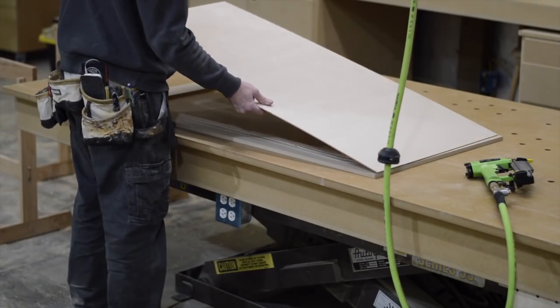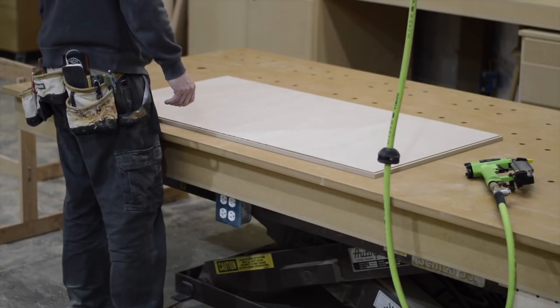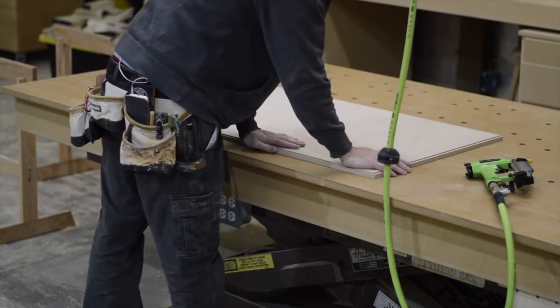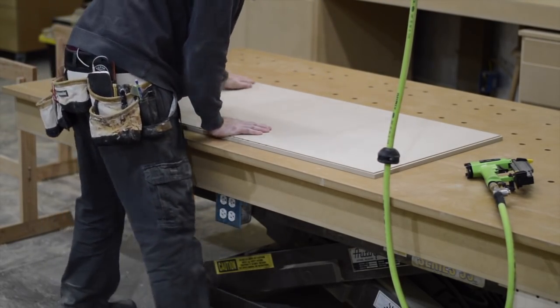Moving on to attaching the backs — glue and pin nails. Since I'm using one-eighth-inch MDF and one-half-inch MDF, it's important to make sure that you have a nail gun that shoots short enough nails.